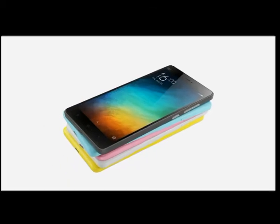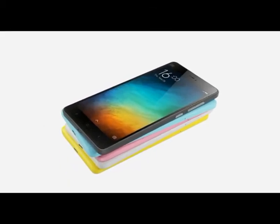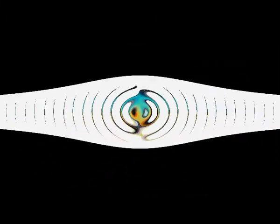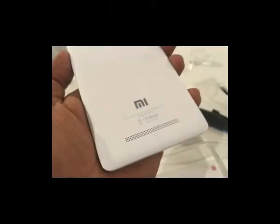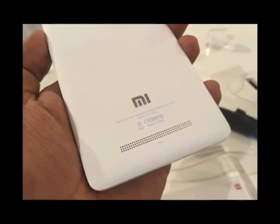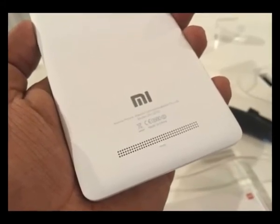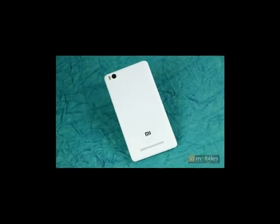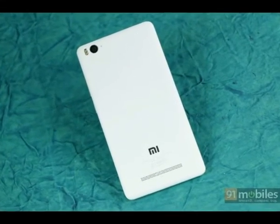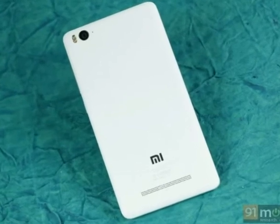Our only concern is that the white polycarbonate body might get discolored if you put it in your jeans pockets, as similar white polycarbonate bodies have shown in the past. The front glass is of unknown origin — all Xiaomi says is the phone uses a Corning glass solution, but it's not Gorilla Glass. An extra screen protector would be a wise buy if you don't want to risk scratching your screen.